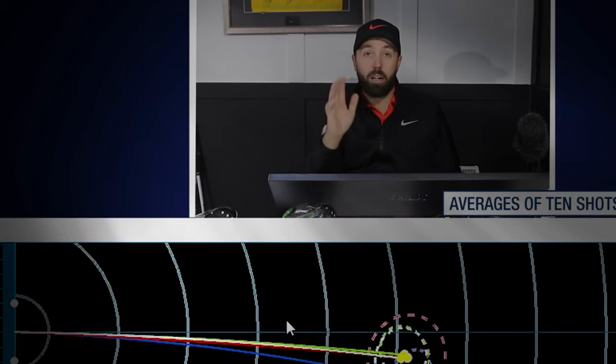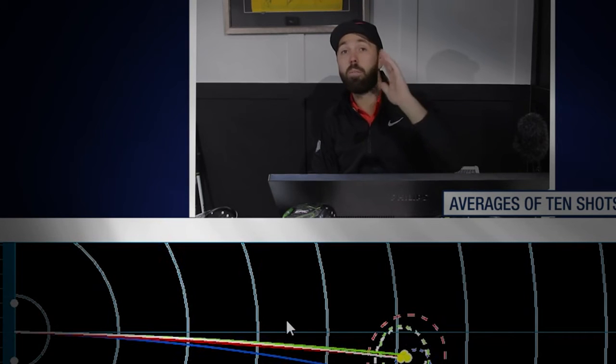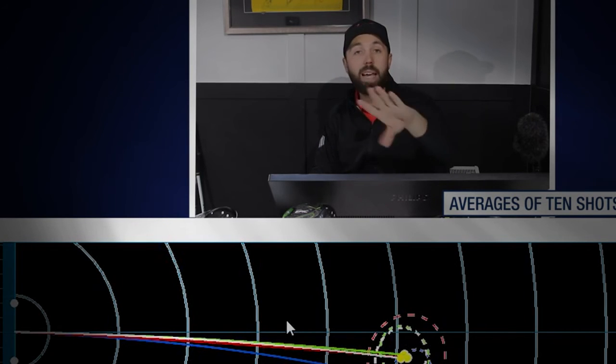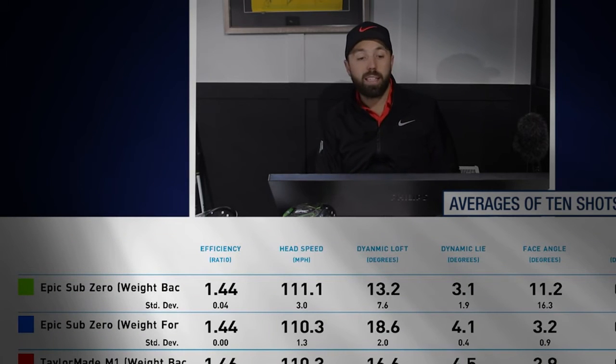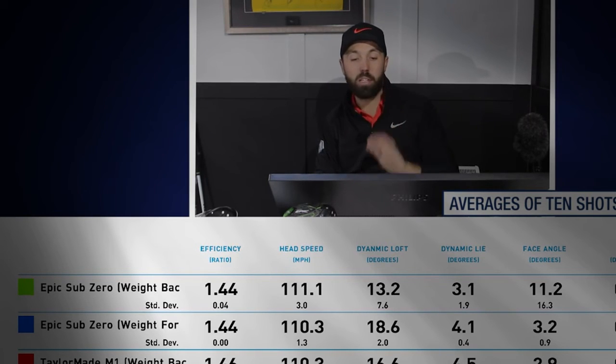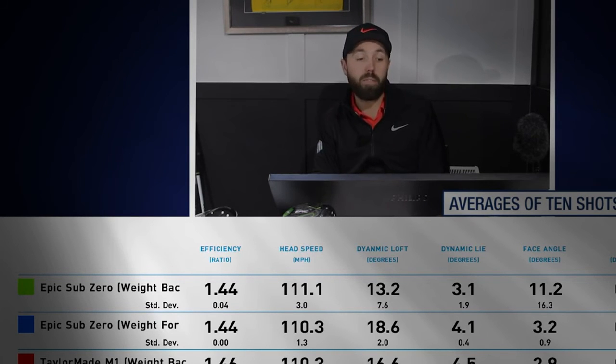Ball flights looked very similar shapes. I have a tendency to move the ball middle or slightly to the right, and I was doing that with both drivers — struggling to hit anything left with either club in both settings, which was nice for me personally. Path numbers looking very good: less than one degree from the inside, attack angle about two degrees up, club head speed around 110-111 mph — my normal swing speed on the course.